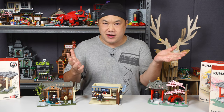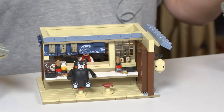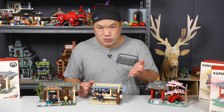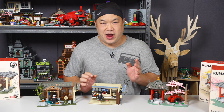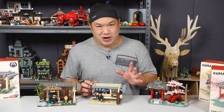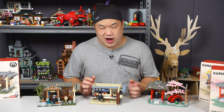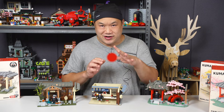I'm actually pretty excited. The sets that you see in front of me are brand new — they're from Panlos. Haven't done a Panlos set in a while, and I'm like yo, they made a bunch of Japanese themed sets and they are licensed. They're using the Japanese mascot known as Kumamon the bear. I have definitely seen this bear all over the place, especially if you live out in Asia.